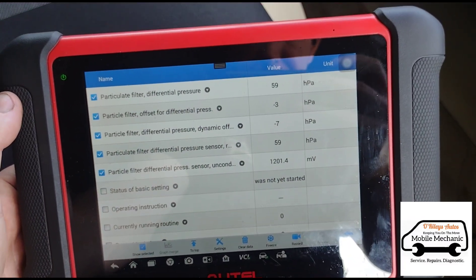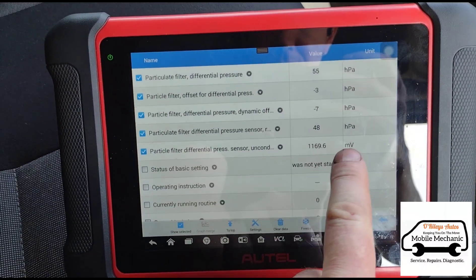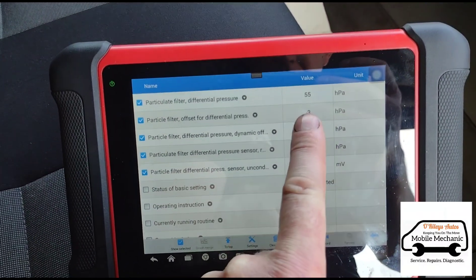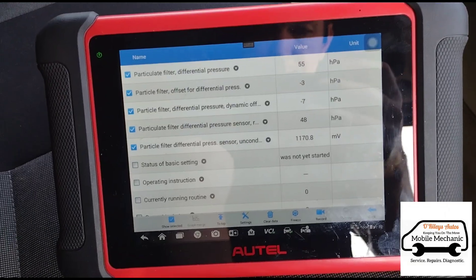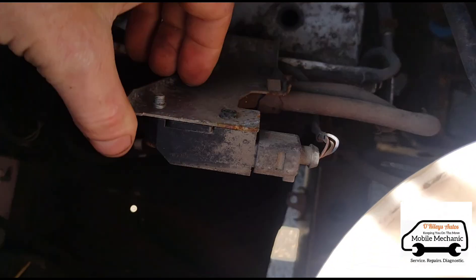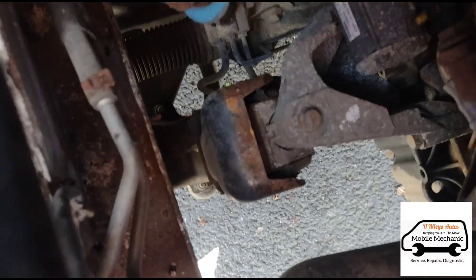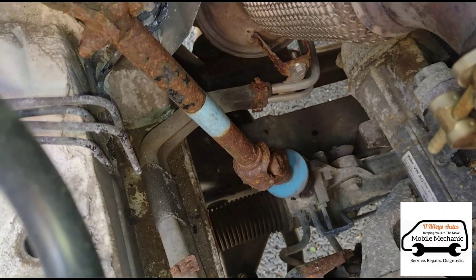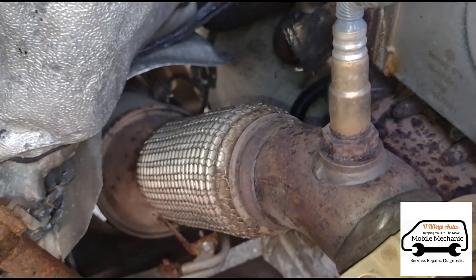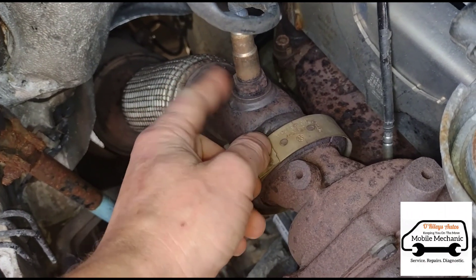We can see the sensor is getting voltage, it's reading the pressure, so the sensor is working. Looking inside the engine compartment, we have the DPF pressure sensor just here, with both hoses going all the way down into the DPF. In this case I think we might just open the oxygen sensor.